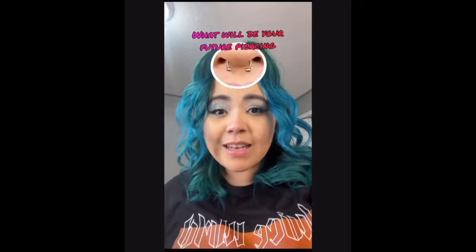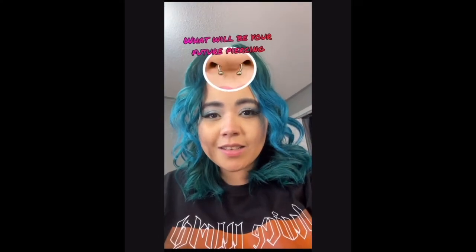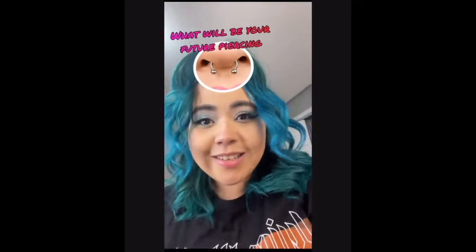I did one of those filters where it was like 'what will your next future piercing be?' You guys probably already know from the title, but here's the clip of me finding out. I was really down for any piercing, but this was the one that popped up, so I was like, you know what, I'm gonna do it. I actually had this in high school.